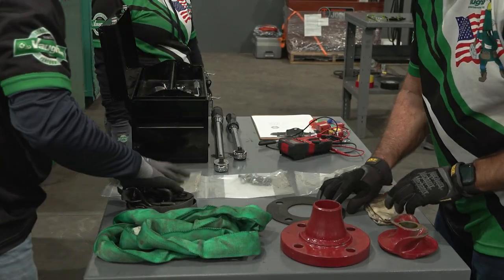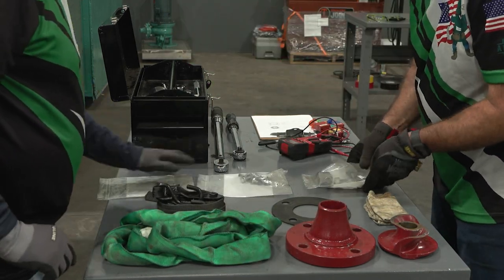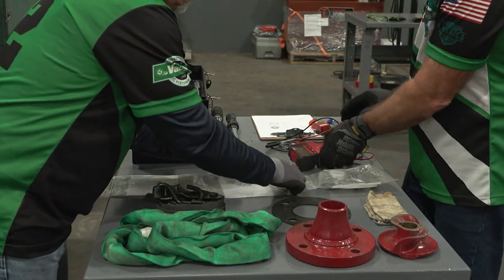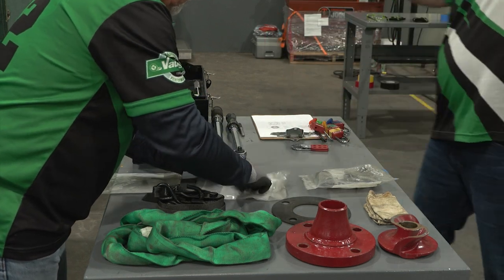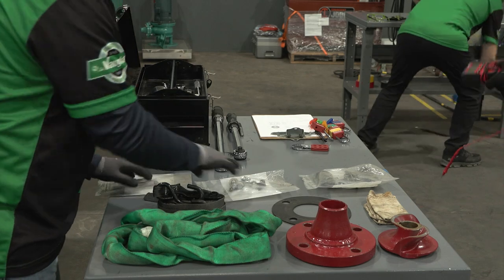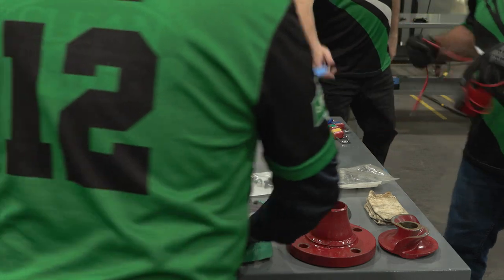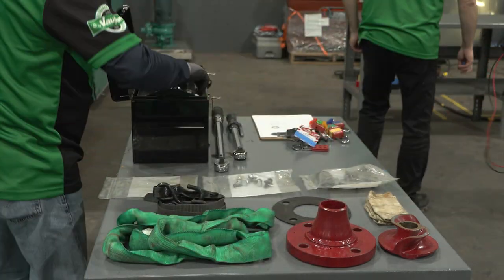The same applies to the tools provided on the setup table — those items cannot be placed in the toolbox until after the event starts. The tools and materials supplied on the setup table may be moved from the original position set up by the event judges. The toolbox and other supplied materials can be relocated but must start and end on the setup table.